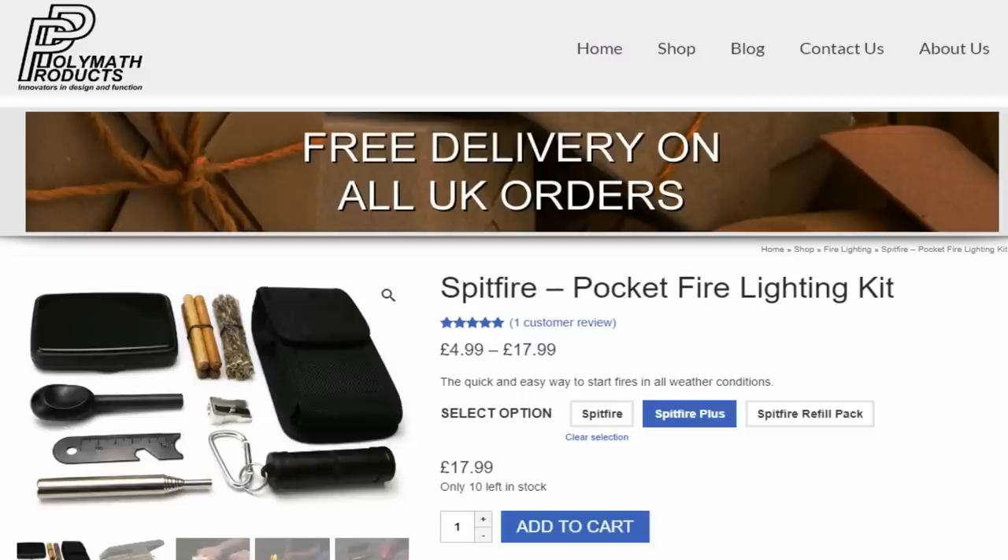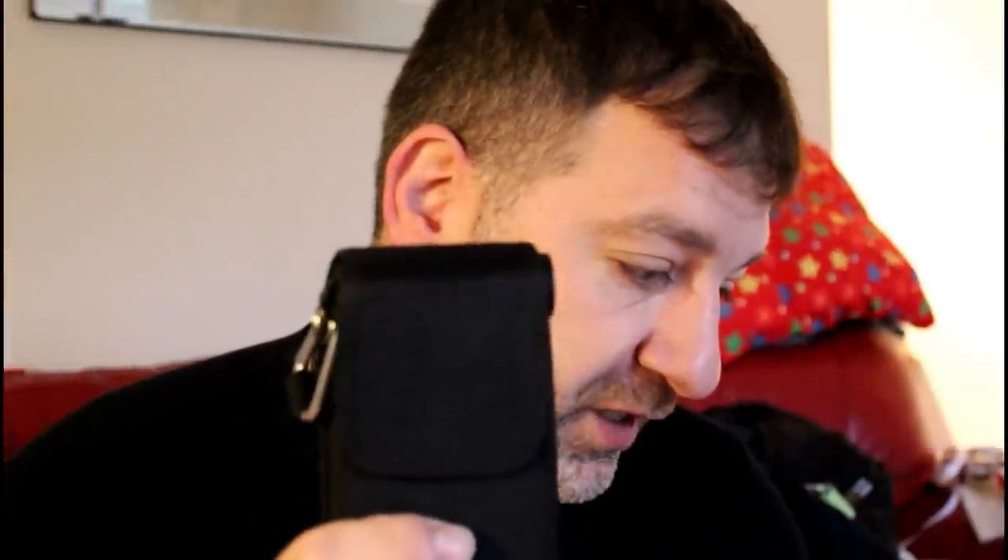Number four is the Polymath Products Spitfire Plus. You get the basic fire tender kit and also a little container. It is really really nice kit — I'll show that in a screenshot. It's priced at £17.99 on their website.